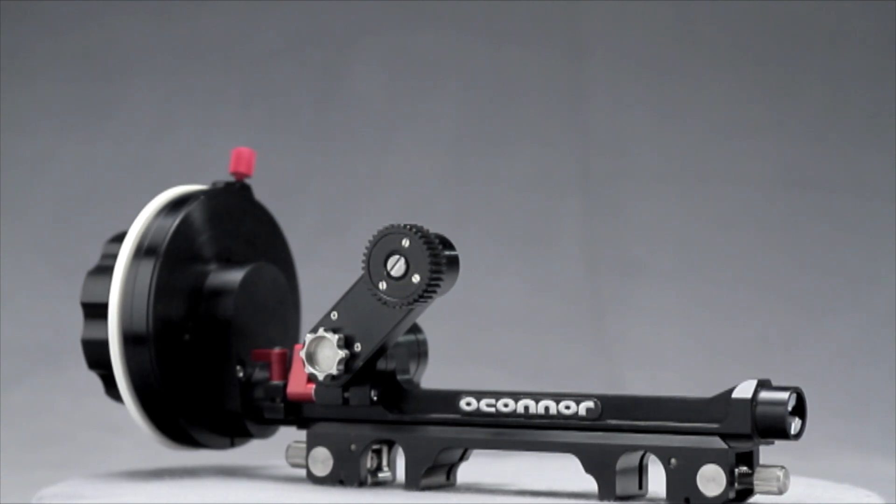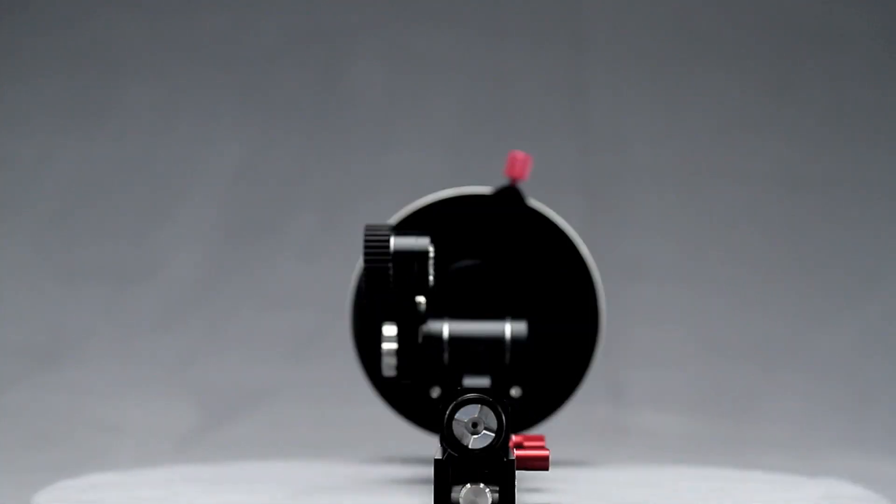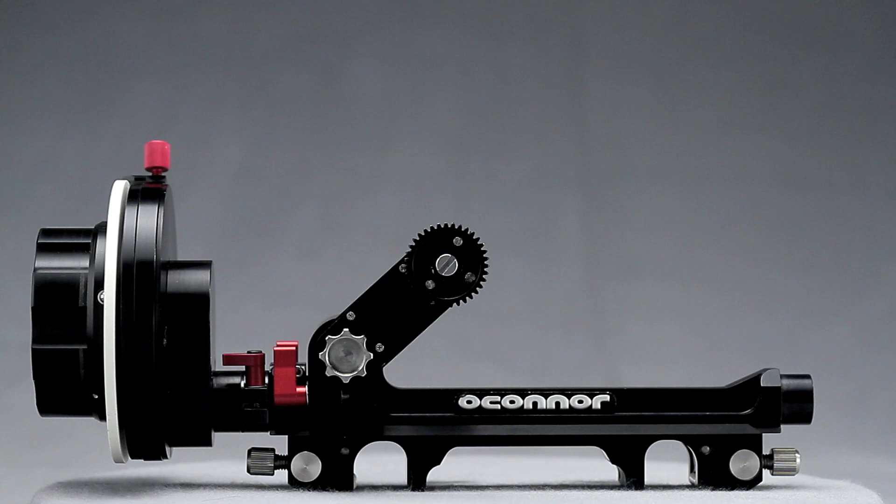Adaptable, functional, fluid — O'Connor, future-proofing camera accessories.